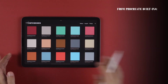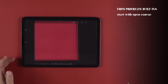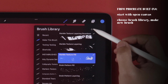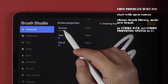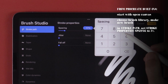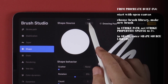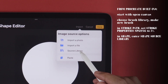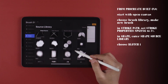The first brush uses built-in Procreate shapes and textures, so let's start with an open canvas. Choose a brush library and tap on the plus sign to make a new brush. In Stroke Path, set stroke property spacing to 5%. In Shape, tap on Edit beside Shape Source, tap Import, and choose Source Library. From the selections, choose Blotch 1.